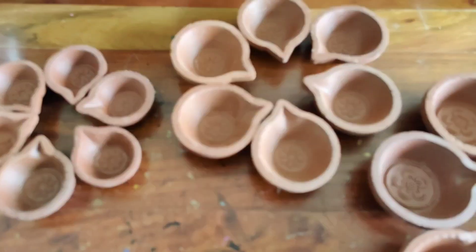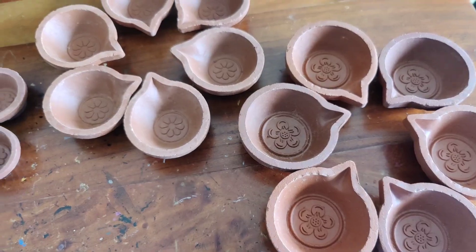So these are ready to be painted now. It is all nice and clean. Let's get started.